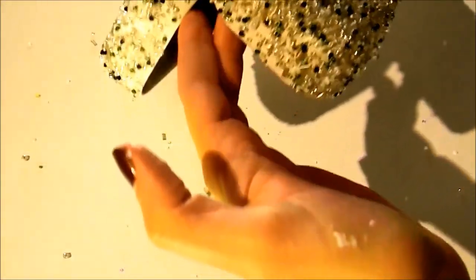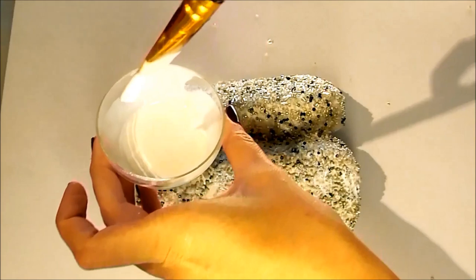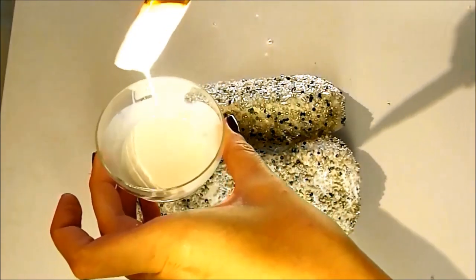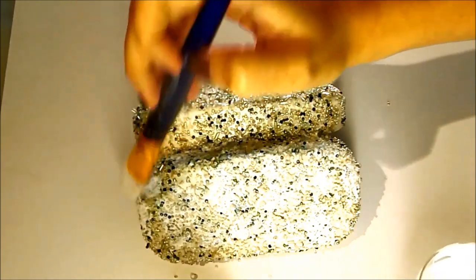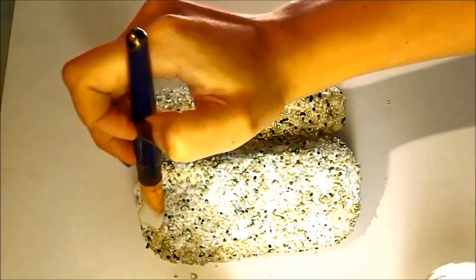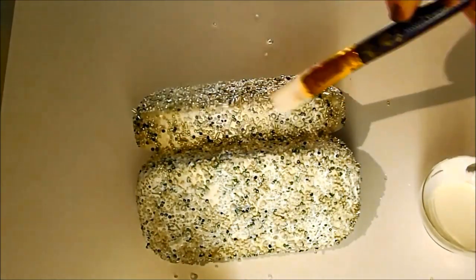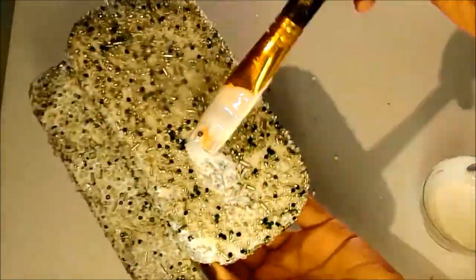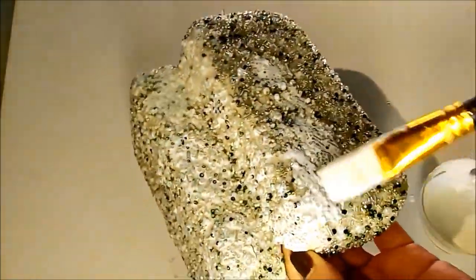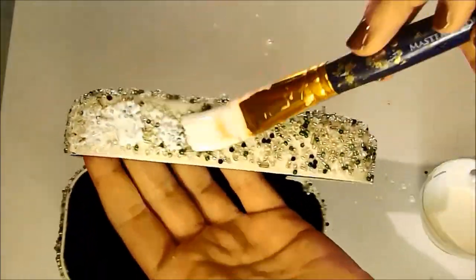Once you're done, you're going to let it dry overnight. The next day you're going to water down your Mod Podge to a thinner consistency, and then you're going to go over your entire clutch. You actually have to do this process twice — do it once, let it dry overnight, and do it again the next day. You don't want your beads falling all over the place when you're at a party or an event, so you have to make sure they're stuck down really tight.